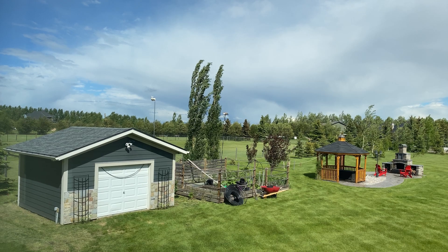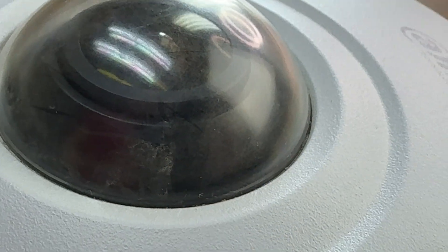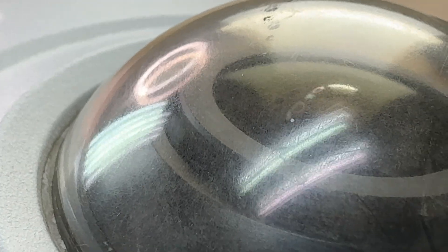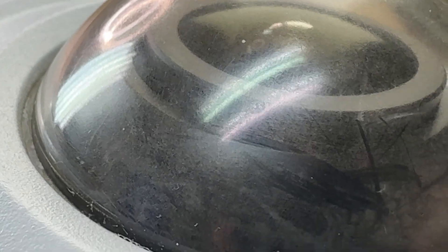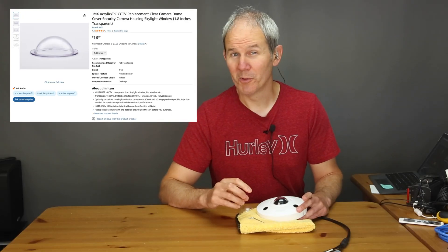This camera has been outside for about six years. I reviewed it back in 2019 and it has done very well, with the exception of the dome covering the lens. Birds land on this camera daily and it's exposed to all types of weather. The sun's UV rays have also played an impact by yellowing the dome. Just check out the damage done by the birds and the sun on this lens cover. I've ordered a new one on Amazon and it costs about $20 US.